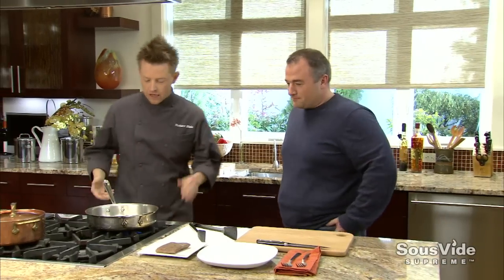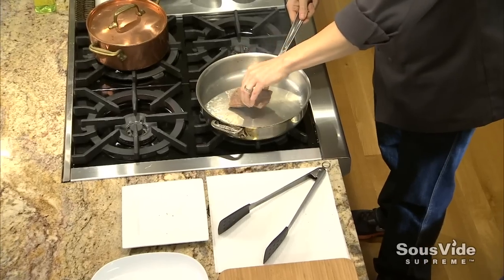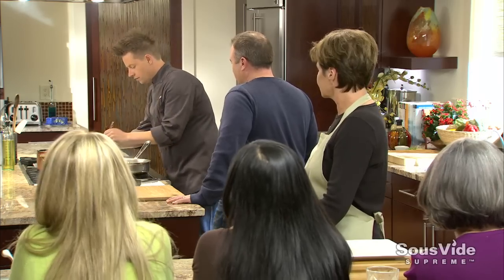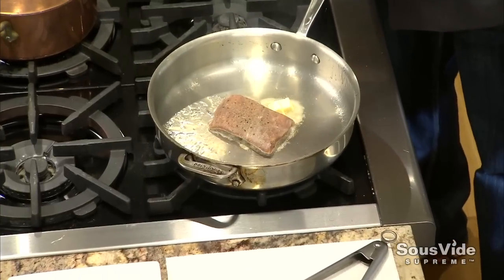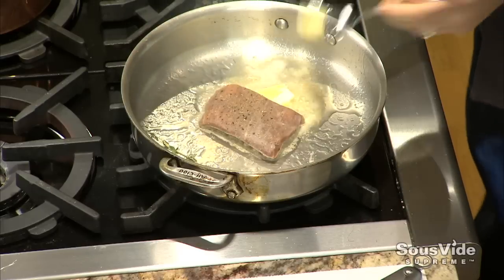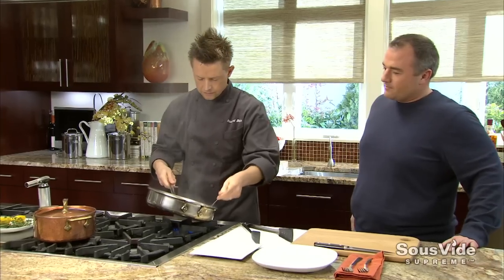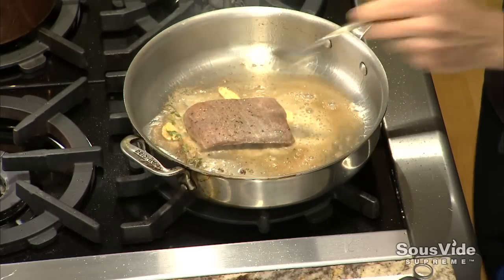We're going to finish it in a hot pan. We have hot oil, our sous vide flank steak, and we're going to add a little bit of butter, some fresh herbs, and some garlic - just like you'd do on your grill. That smells like the steak you're used to, right?